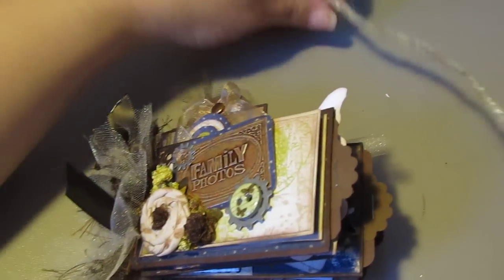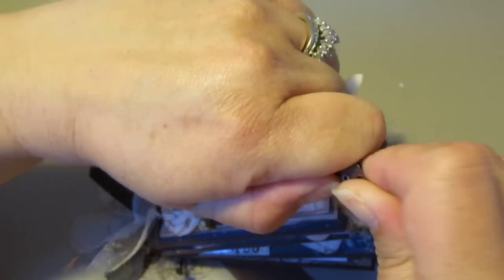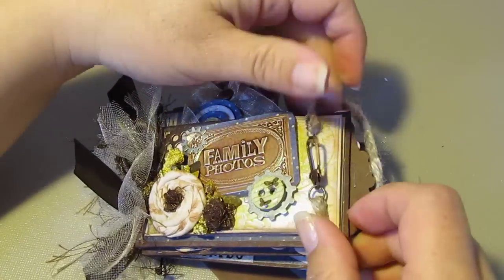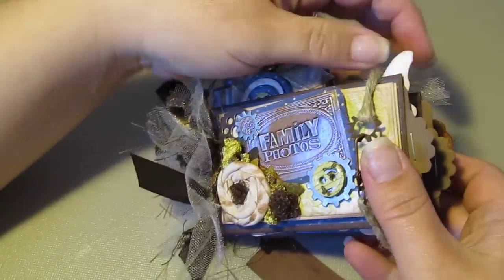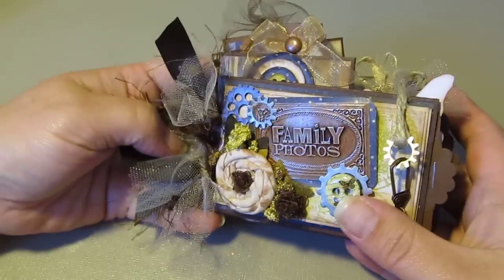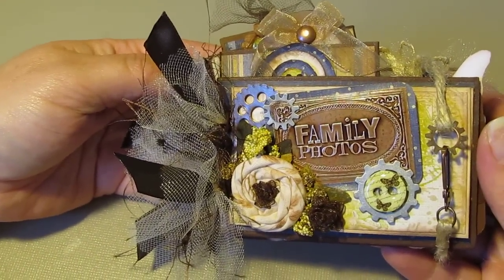That is my album! Like I said, it's going in my store tonight on eBay. If you guys have any questions about anything I did, please ask and I'll try to help you out. Thank you so much for watching — have a great night, and I'll see you guys on the next one. Bye!